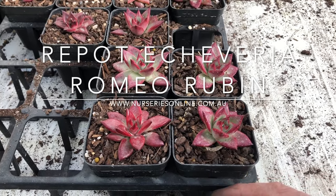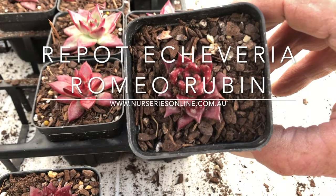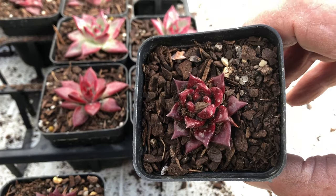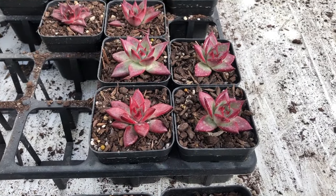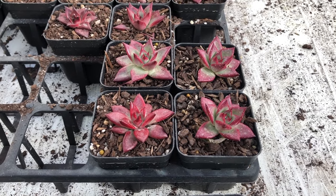Today we're looking at repotting Echeveria, and in particular Echeveria Argoevoides Romeo Rubin, which is a wonderful little plant. You can see here some examples of smaller plants and the beautiful color that appears in winter. We'll hand over to James Lucas who will take us through the process.